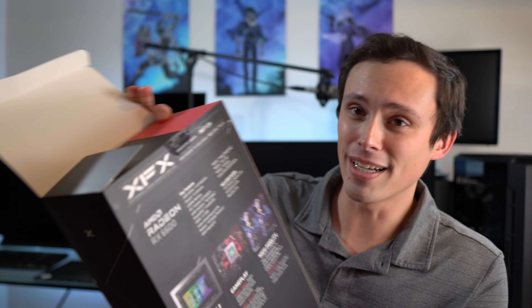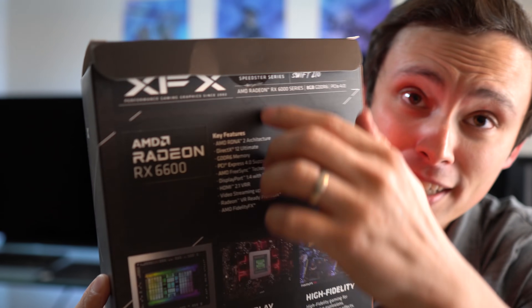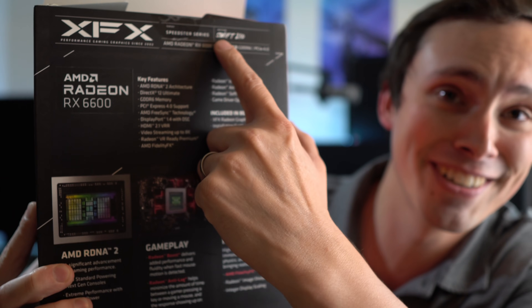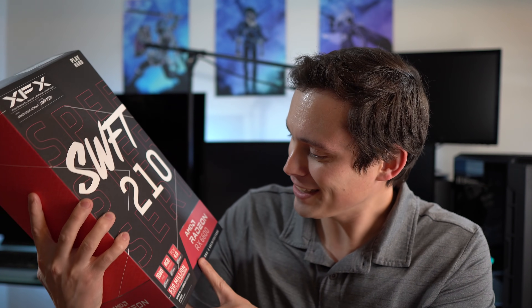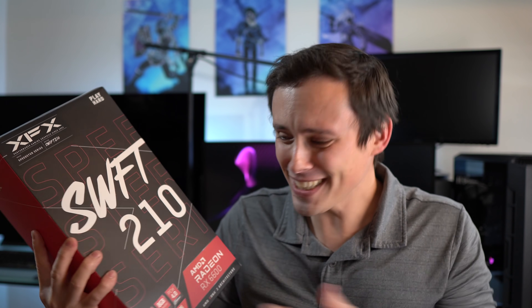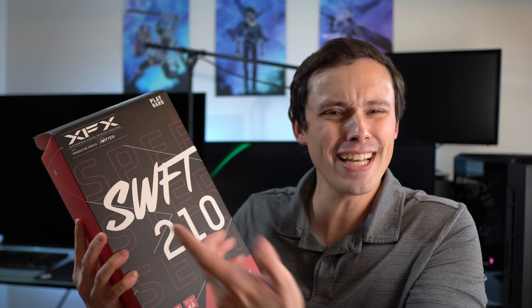Swift, right? But in some spots on the box it actually says 'Swift,' but on the big front packaging here I guess they leave the vowel out. Is that intentional? Anybody from XFX watching the video — is that on purpose, or is that actually a typo on your big box here?